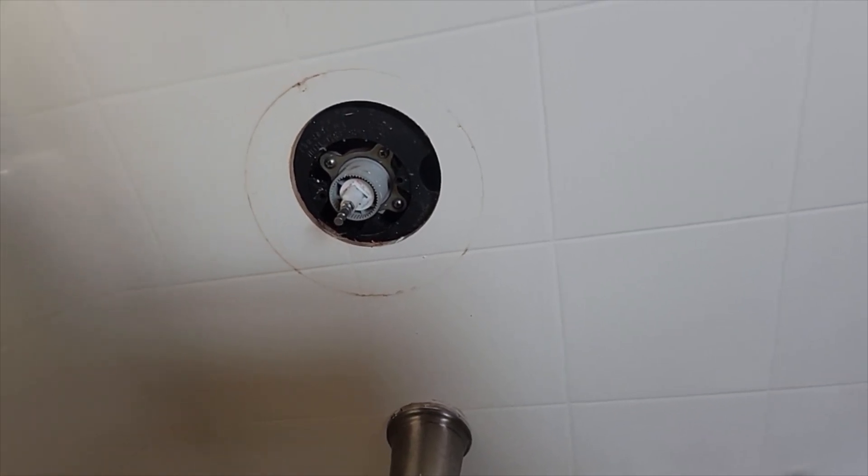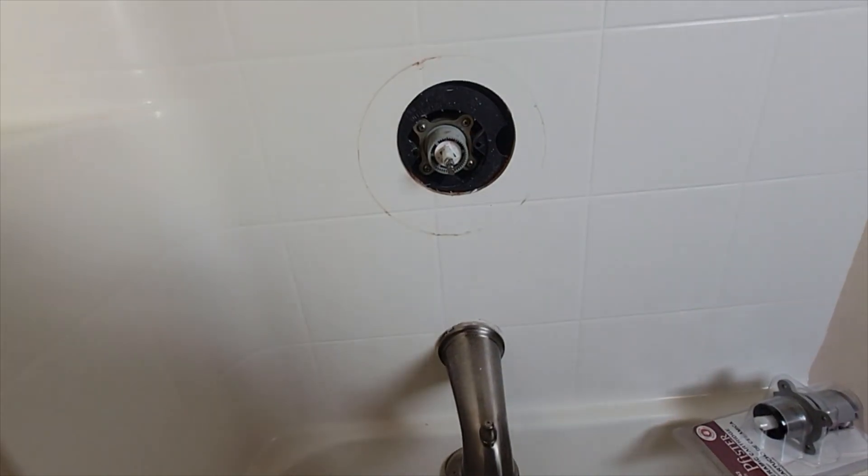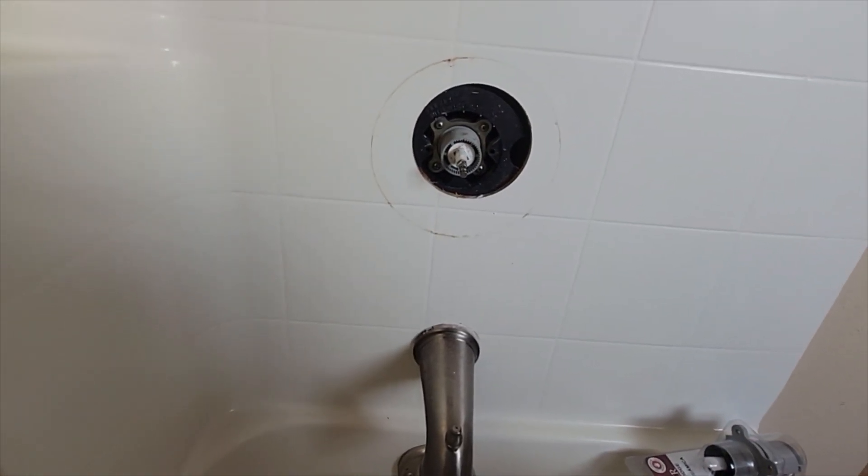The reason these things fail is because of calcium buildup — that scale I mentioned. What it does is cause portions of the valve to not operate the way they should, resulting in either a blockage or a part that's no longer turning and allowing water through. The only hard thing you have to determine beforehand is whether you have a blockage in your water lines rather than a failed cartridge.